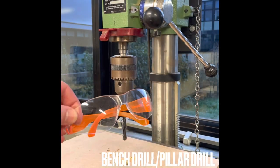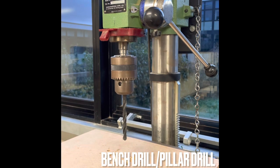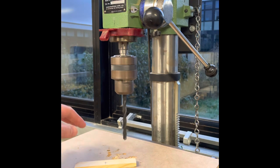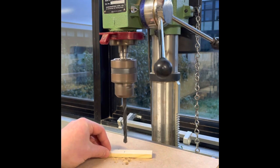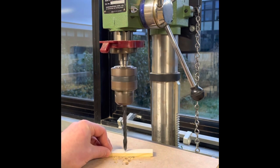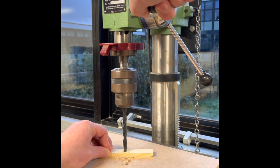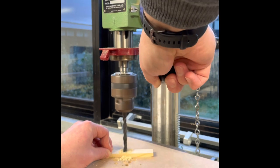Using a bench drill or the pillar drill — again, safety glasses and any loose clothing or long hair needs to be tucked in — watch your fingers, hold onto the piece of timber tightly, pull down nice and slowly and drill through that centre mark. That's going to be for the USB cable to come out the back of your light.